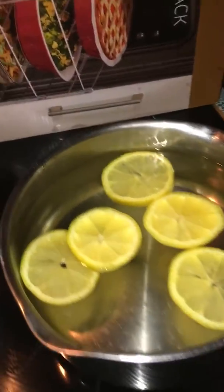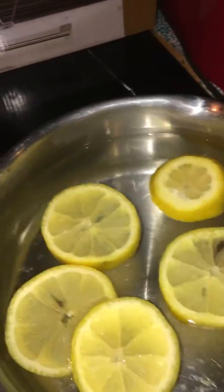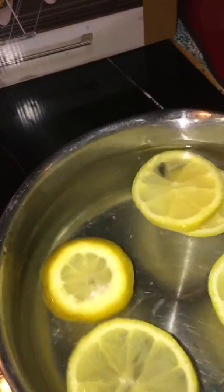Now you can see that I add some water. This is just regular tap water — you could use sprinkled or purified water. I put some Nimmins in there.